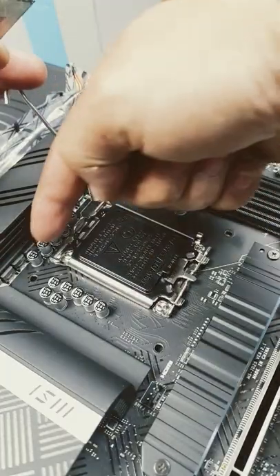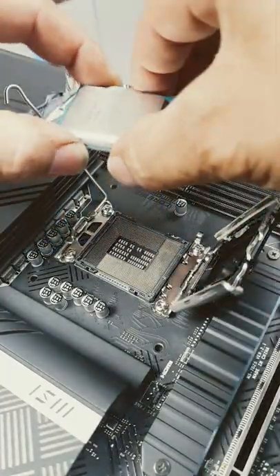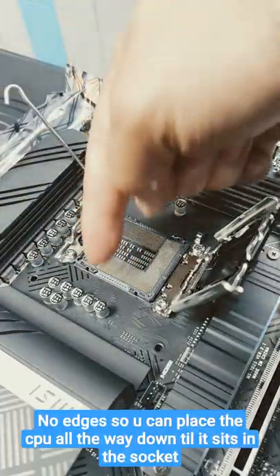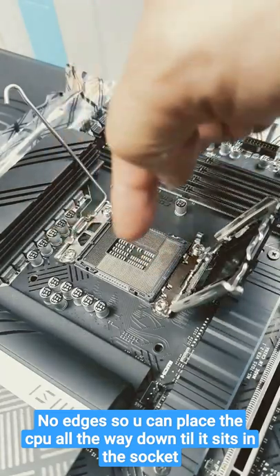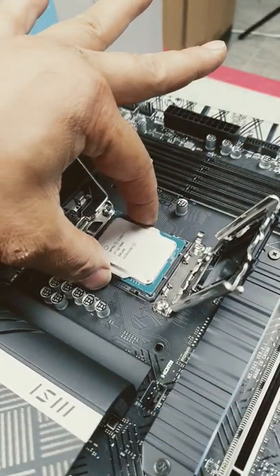Simply push down, pull out to the side, and release. Pull it all the way over, then you'll see a lever here which you can pull back. Match up the notches with your CPU and hold it like this, because there are no edges on the sides but there are edges at the top and bottom.